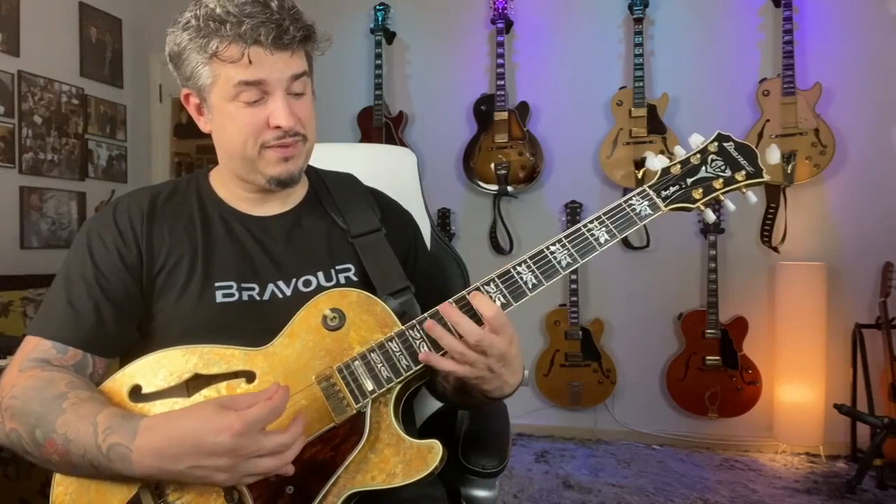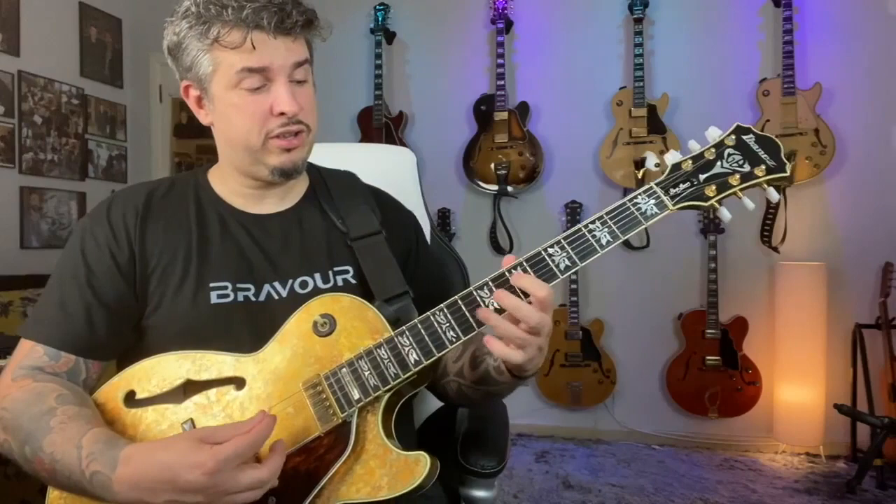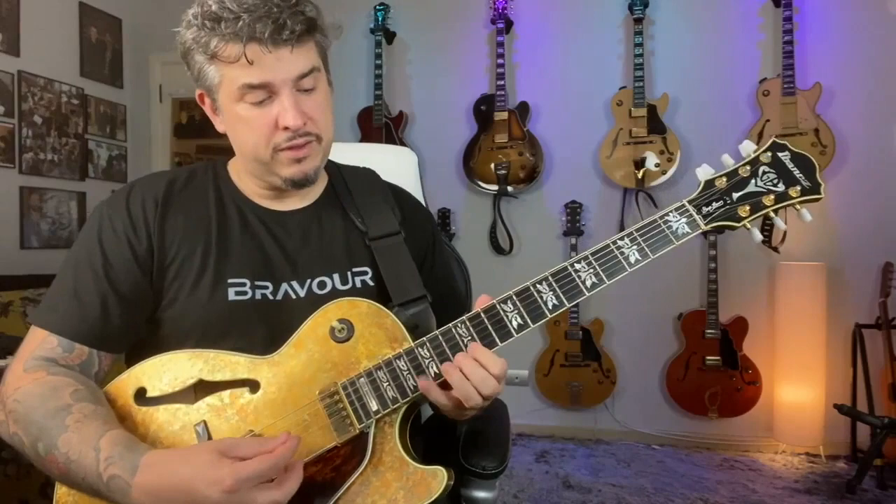F major. F minor. And C major. F minor. F major. F minor. F major. F minor. C major. A minor. A minor. E7. F major. F minor. C major. A minor. E7.